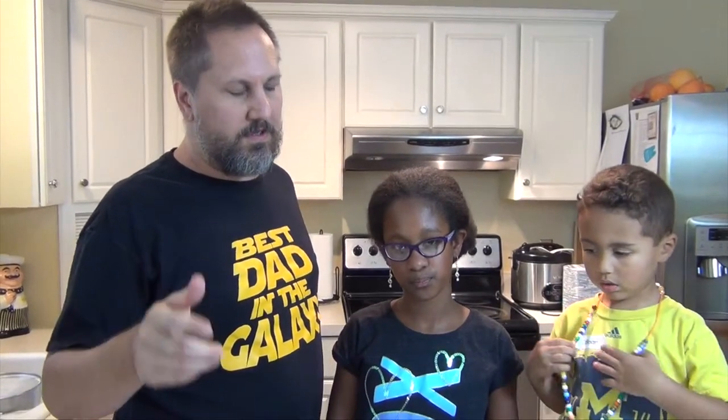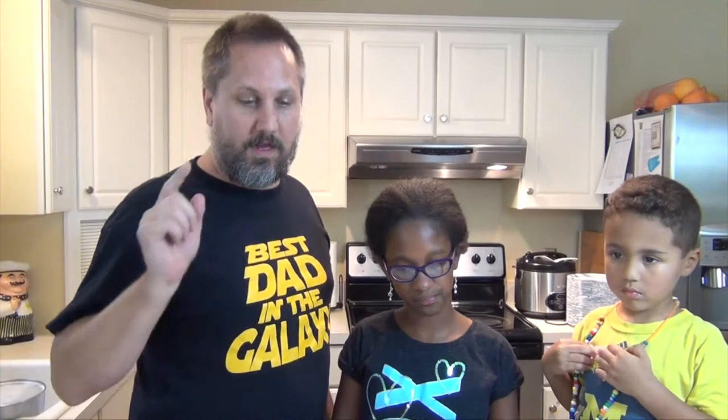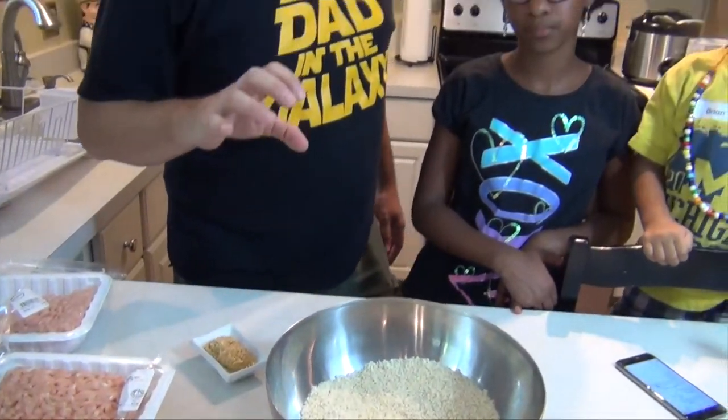Welcome everyone. A special welcome back to you subscribers, thanks for checking in. You new viewers, you should become subscribers too because you get to see beautiful children like these guys, but also because you get great recipes. Today we're doing a cool twist on the old slow cooker meatball — we're going to do ground chicken and make it a teriyaki meatball in the slow cooker.